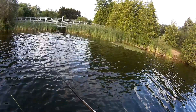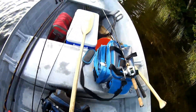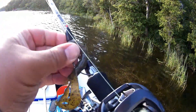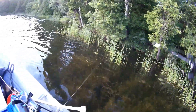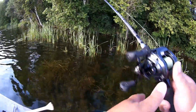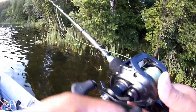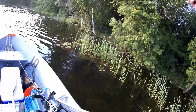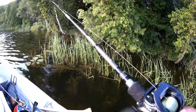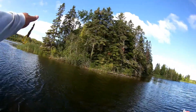A few hours later the topwater bite was pretty much dead, so I switched over to pitching a Texas-rigged crawfish. I had it on a half-ounce tungsten weight, pegged with a 4/0 hook. The craw I was using was a Strike King Rage Craw in coffee center — my favorite craw. Sometimes I dip them in Spike-It but decided not to this time. Same deal — I was pitching onto laydowns and overhanging trees, letting it fall, shaking it once it hit the bottom, then moving on.